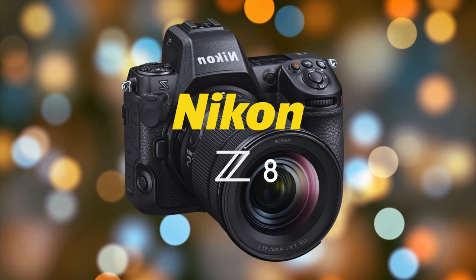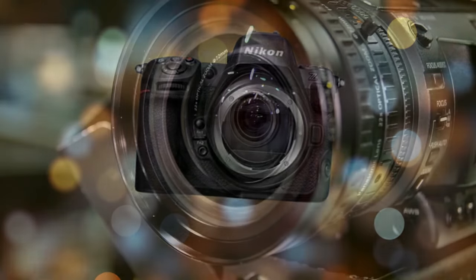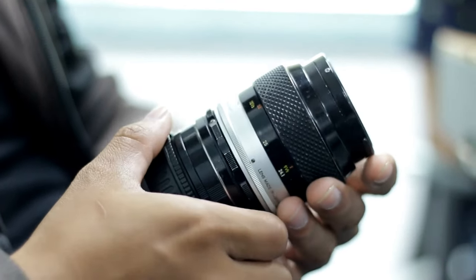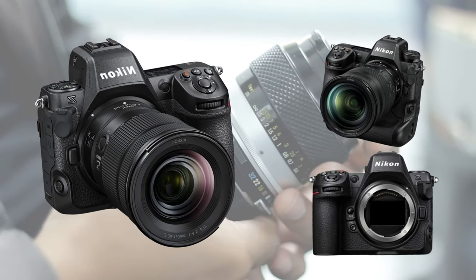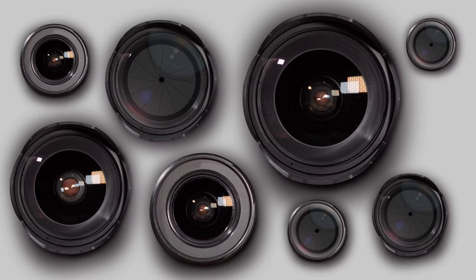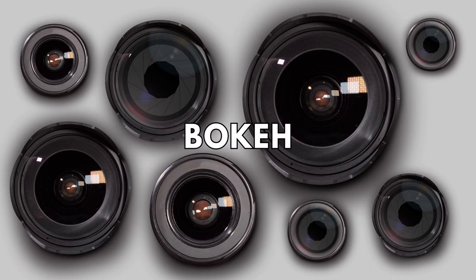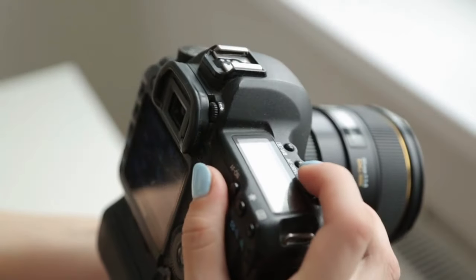The Nikon Z8 is undoubtedly a remarkable camera, but to truly unlock its potential, using the right lens is a must. In today's video, we've compiled a list of our favorite lenses on the market that are compatible with the Z8 and Nikon Z cameras. We've picked them based on their performance, portability, and price. It's important to choose the right lens so that you can get the right perspective, sharpness, depth of field, and bokeh effects in your images. A lens that aligns with your preferences can make your photos truly stand out.